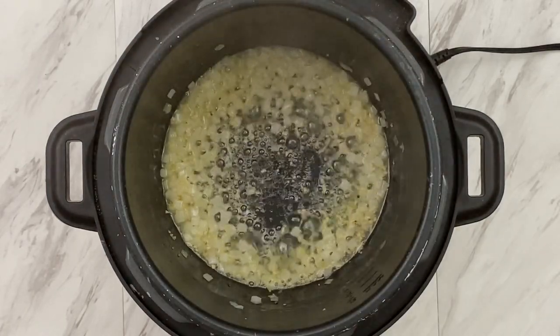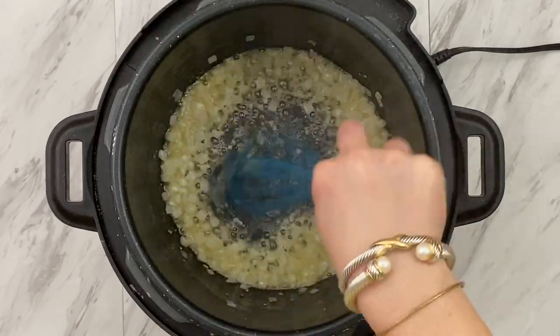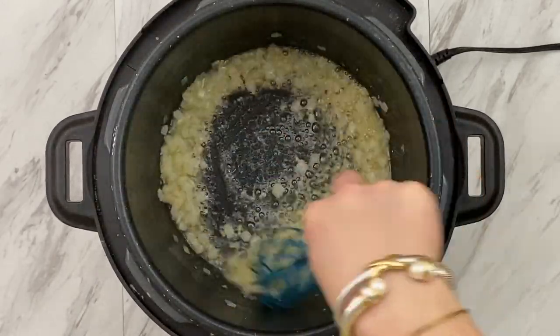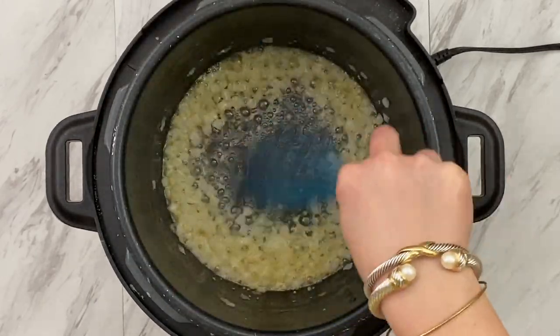If you're enjoying this video, make sure to go give it some love by clicking on that big thumbs up button. And for exact ingredients and measurements, you can always head over to my blog at crockpotempire.com for a free printable recipe card.